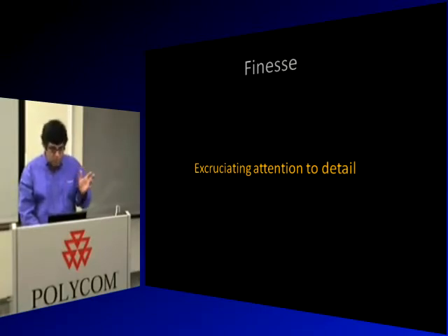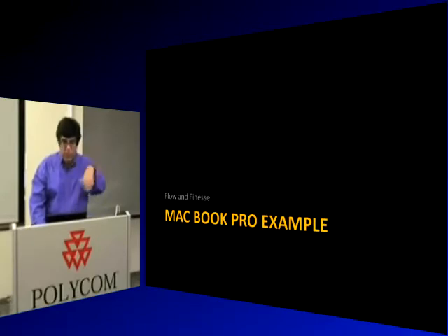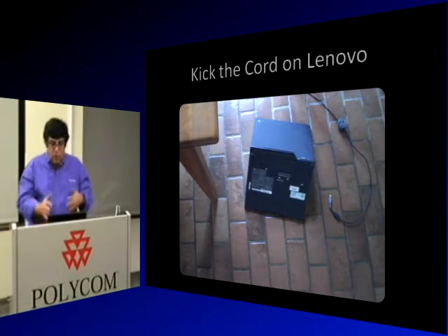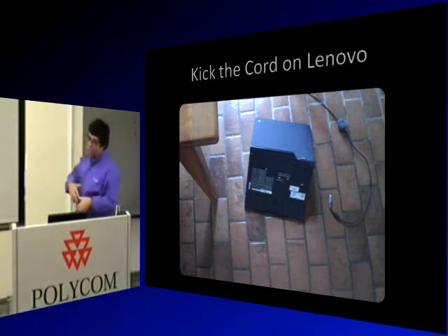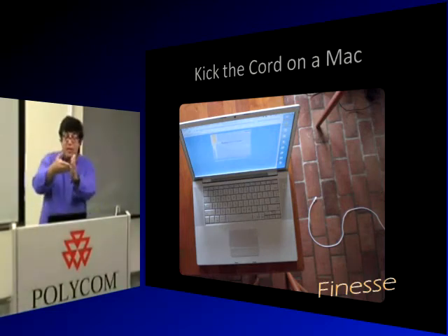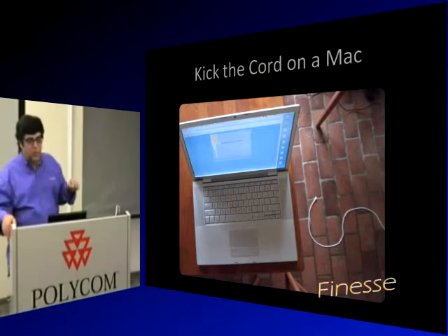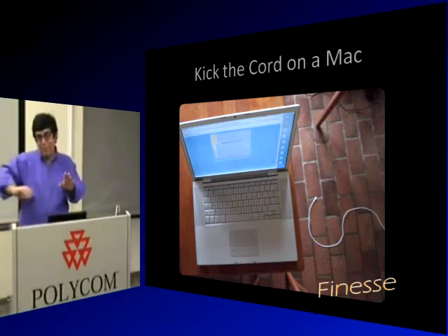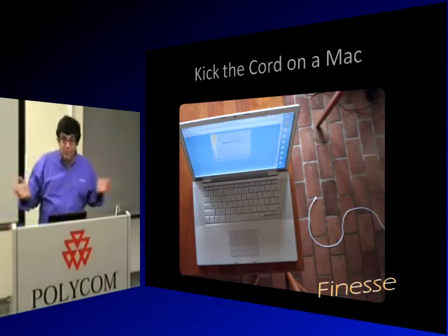I'll show finesse by example with the MacBook Pro. If I accidentally run into the power cord of a PC, the laptop gets knocked to the floor. If I do the same to a MacBook Pro, it has a magnetic connector — when I kick the cord, nothing happens. We had guests at our house, their dog bolted through the living room and knocked the cord off my wife's MacBook Pro. Nothing happened to the laptop. That's finesse.